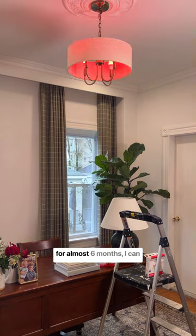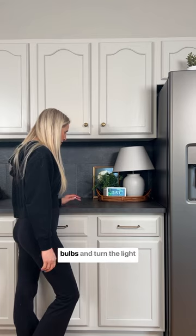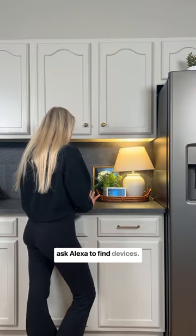After using their products for almost six months, I can honestly say that the setup has been so easy every single time. Once you install the light bulbs and turn the light switch on, you just have to ask Alexa to find devices.